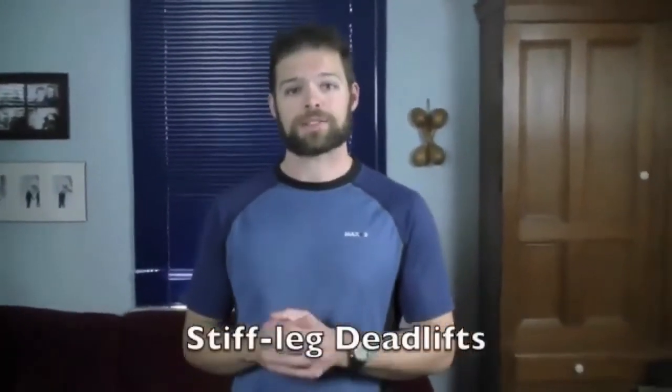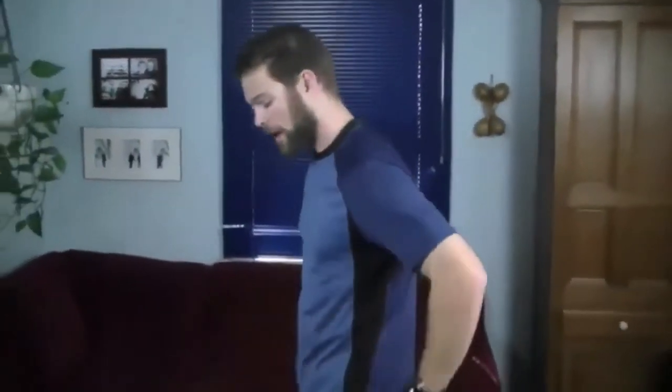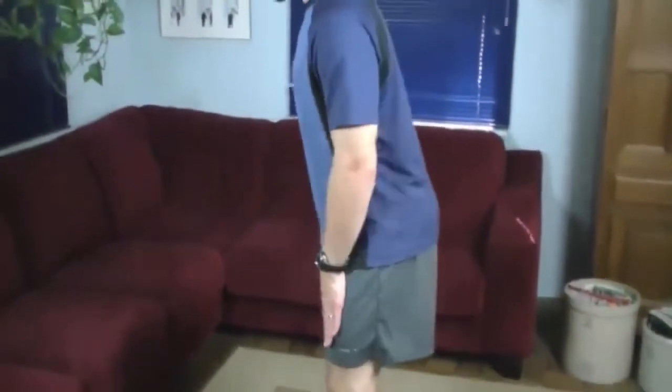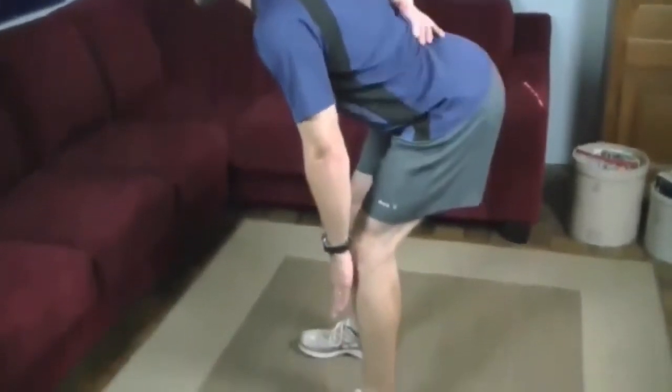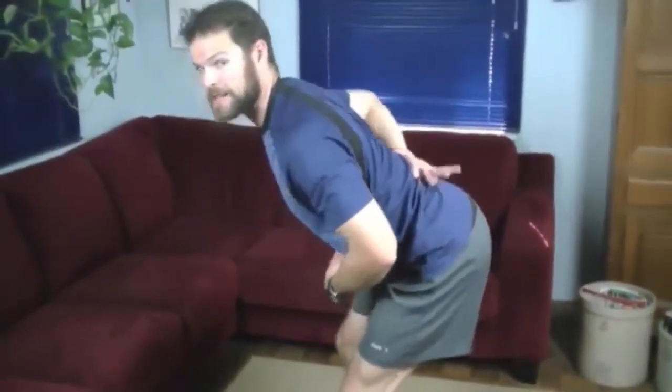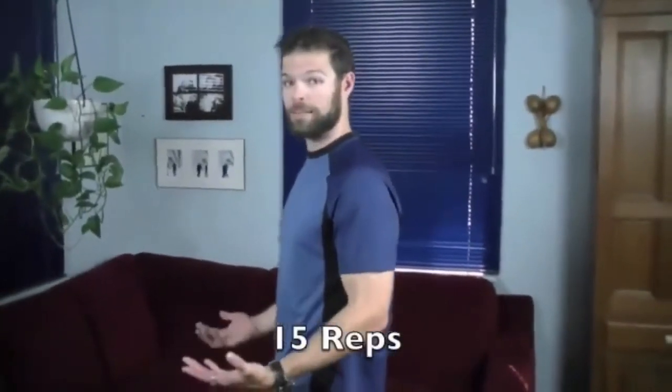The third exercise we're going to do are called stiff leg deadlifts. This is really effective for hitting your hamstrings, your glutes, and your lower back. It's really important to keep an arch in your back as you bend forward. I like to keep my hands right on my thighs and slide them down — you can see I've got that arch in my lower back. You always want to avoid being hunched over, keep that back nice and safe. Think about keeping your abs tight during this exercise, and that will help. We're going to do about 15 repetitions, nice and controlled.